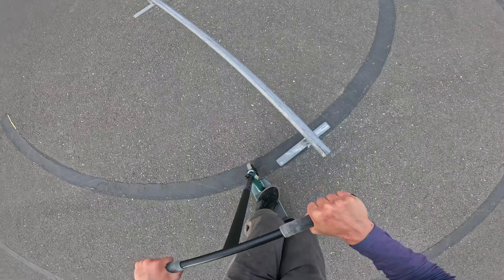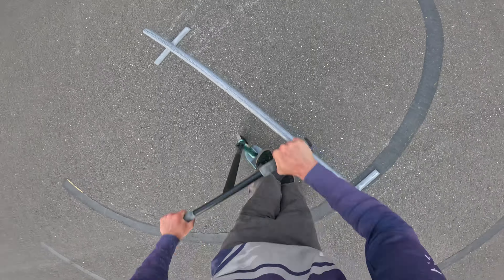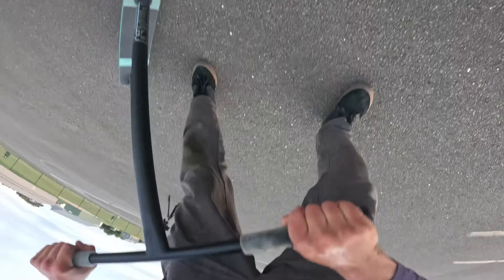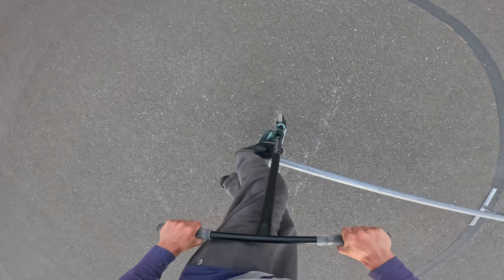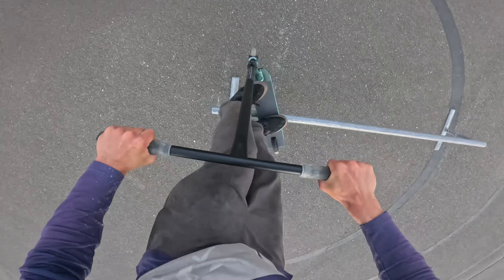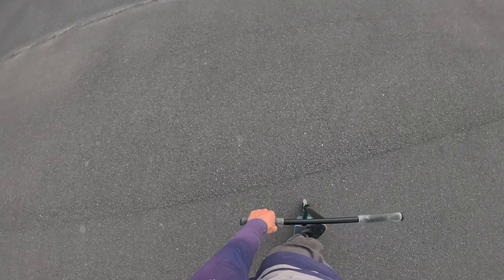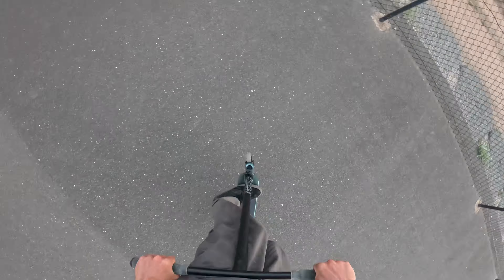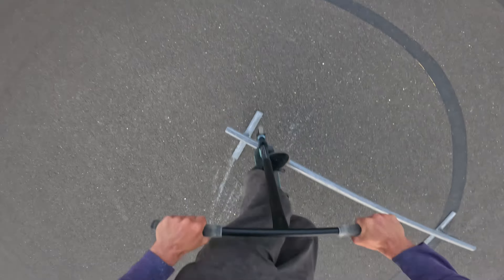Maybe I should just try and do a board slide instead, because it keeps doing it. Otherwise we'll just do it and get it out of the way. Almost feels like it'd be easier to do a 360 out — it actually works, better than a foot. I'm getting too dizzy to keep doing that. Let's go back to the board slide. I don't care if we do a 360 out or not — as long as we land something, I'll be happy.